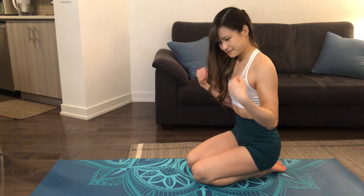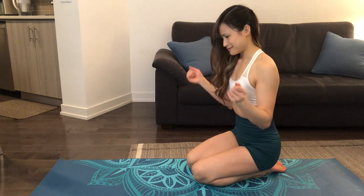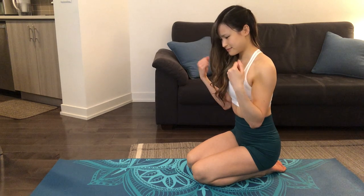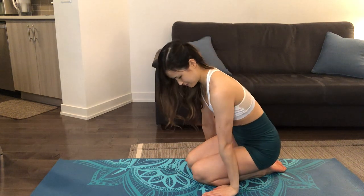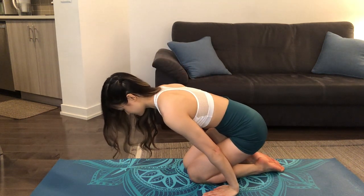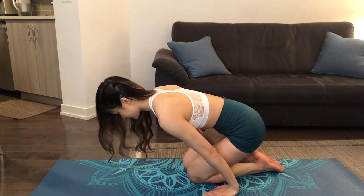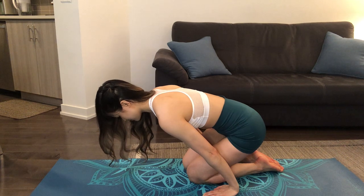We'll start this routine by warming up our wrists, drawing five circles in one direction and five circles in the other direction. Next, we'll place our hands on the ground with our fingertips facing away, shifting our body forward to feel the stretch along our forearms. Breathe, shifting your weight a little bit forward to deepen the stretch.